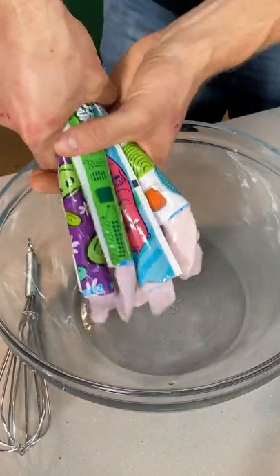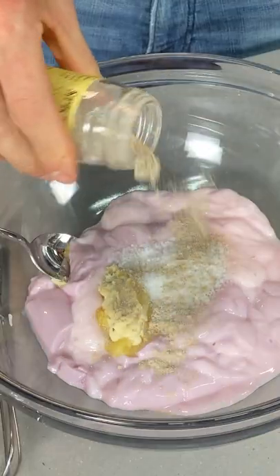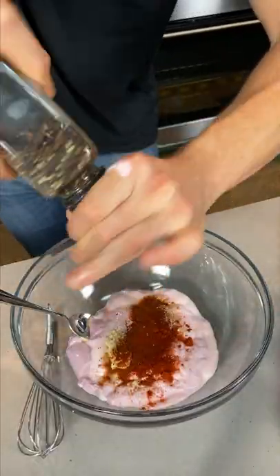I made go-gurt marinated chicken wings, and no, I do not know why I do the things that I do. Gogurt your gerts into a bowl, add some ginger and garlic paste, a whole lot of salt, a bit of white pepper, smoked paprika for the savoriness, cayenne for heat, and then some fresh cracked black pepper.